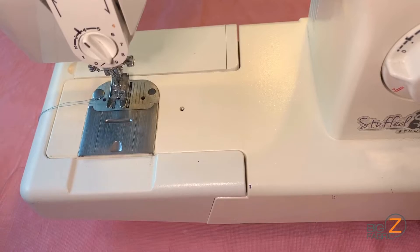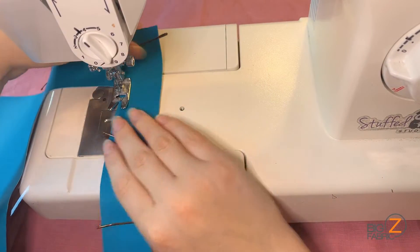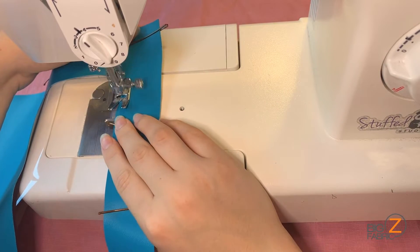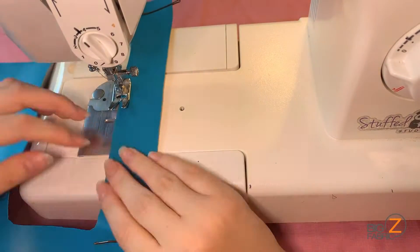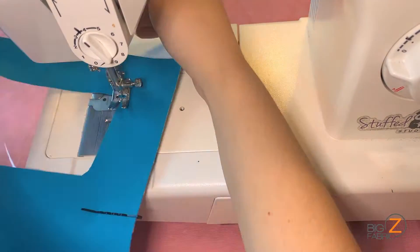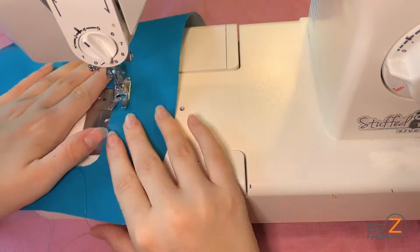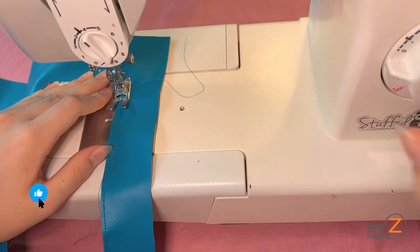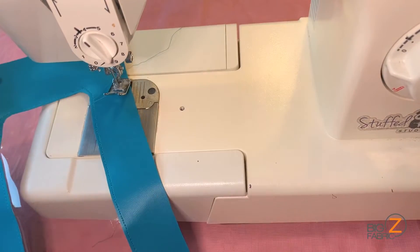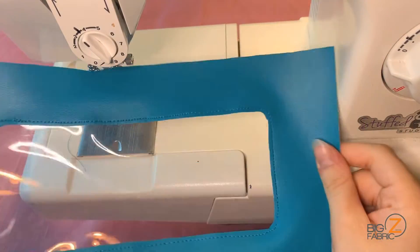I'll take this to my sewing machine, set to stitch length 3. I'll be very carefully stitching around this edge on our solid vinyl, attaching it to the clear vinyl underneath. I'll backstitch at the end of my seam and trim the threads close to my project. This is what our window looks like finished. Feel free to trim off the excess clear vinyl from the back side as well.